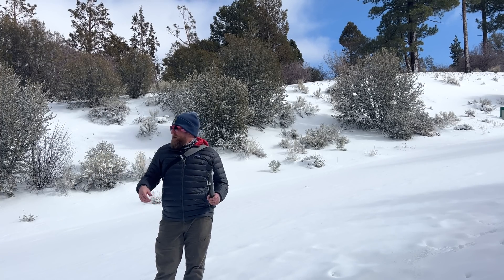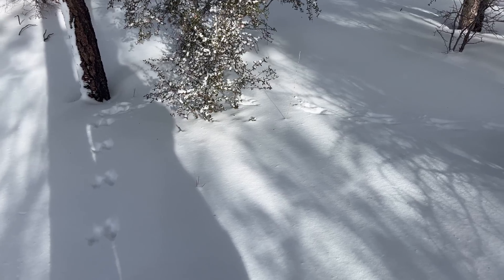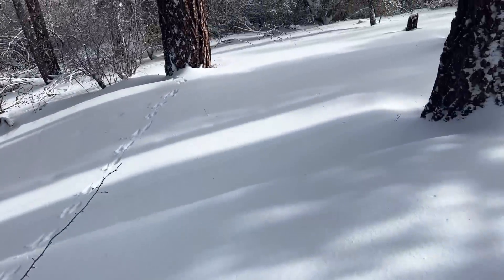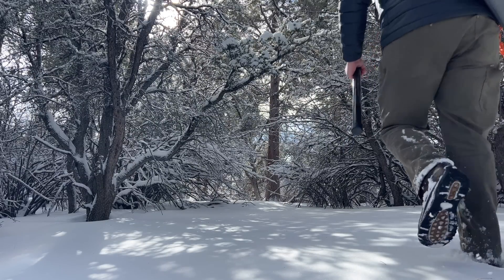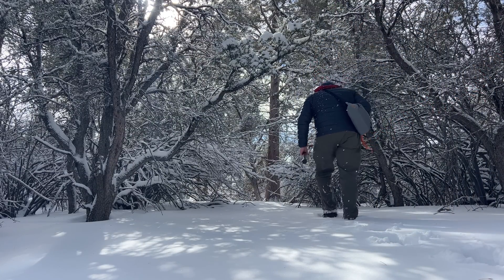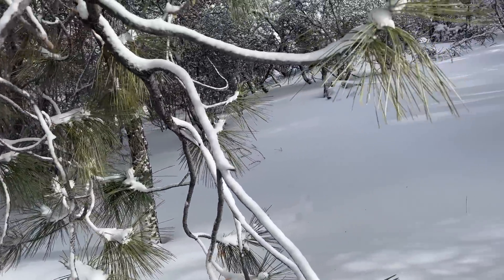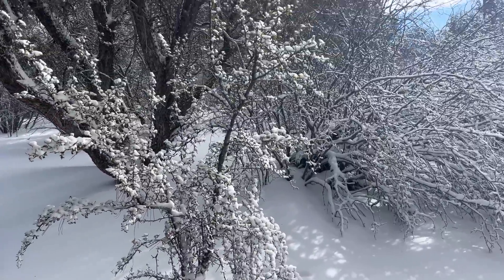How's it going everybody? Josh, KI6NAZ. I'm back in the frigid north to test out some new radios. I'm on my dad's. We're playing in the snow after Christmas. But I do have a radio to show you, so let's have some fun.